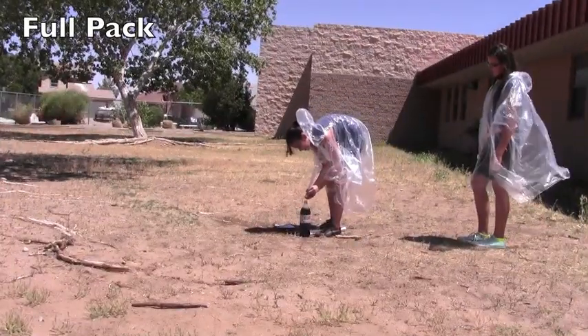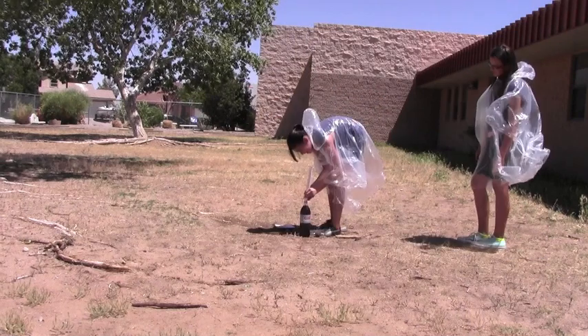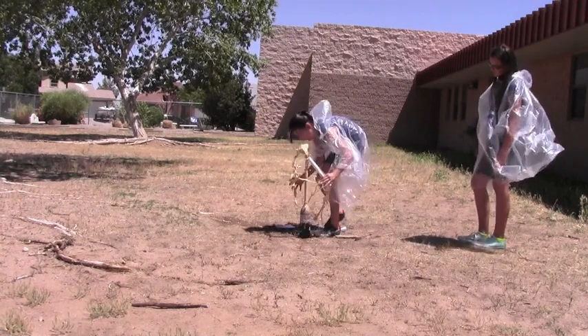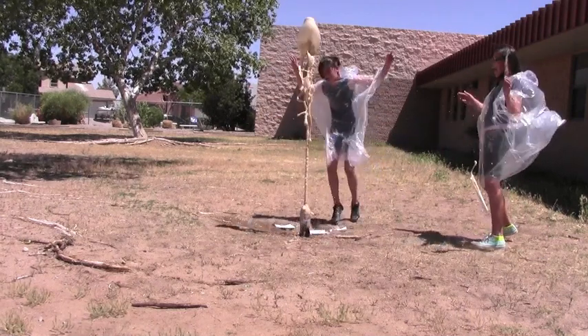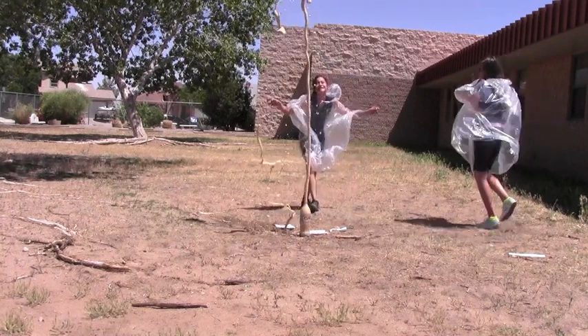Our conclusion is that our hypothesis is correct. The whole pack of Mentos worked better than the half a pack of Mentos and made the geyser higher. It's a good thing I brought my poncho.